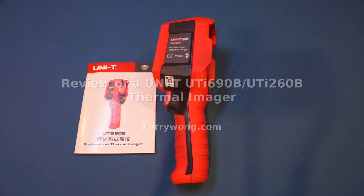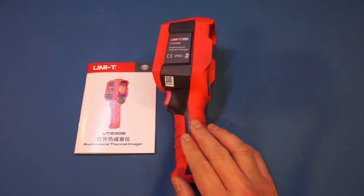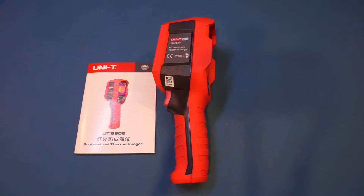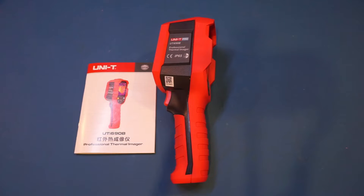It's thermal imaging camera review time again. This time I have a Uni-T UTI690B on the workbench. Banggood provided this unit for review and I will provide the product link in the video description below. A few months back I reviewed a Uni-T UTI85A on this channel. Although that was an entry-level thermal imager with only an 80 by 60 thermal resolution, I was quite impressed with its performance — it was actually a very useful thermal camera for electronics work.